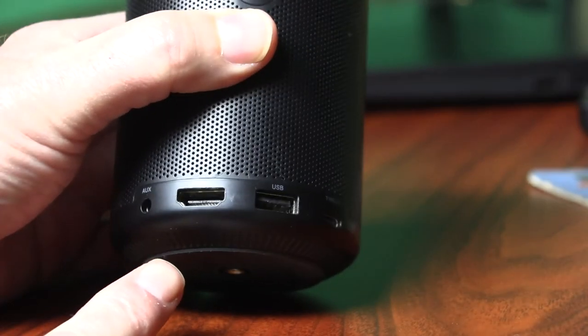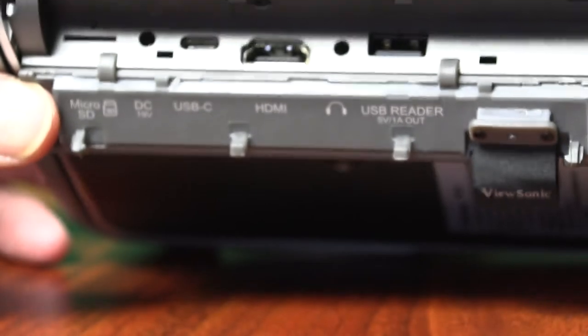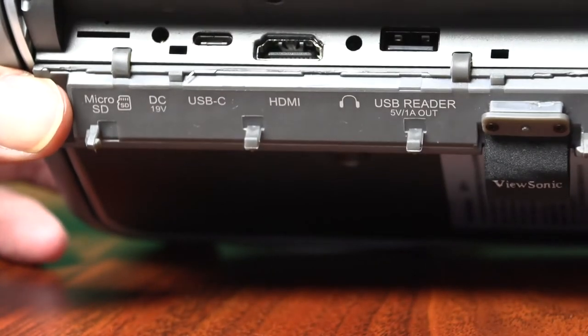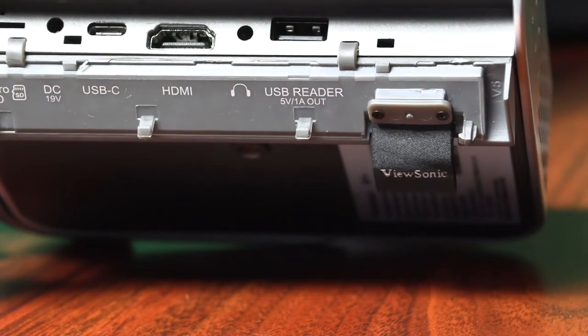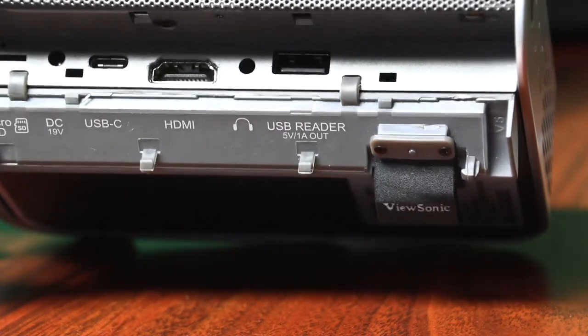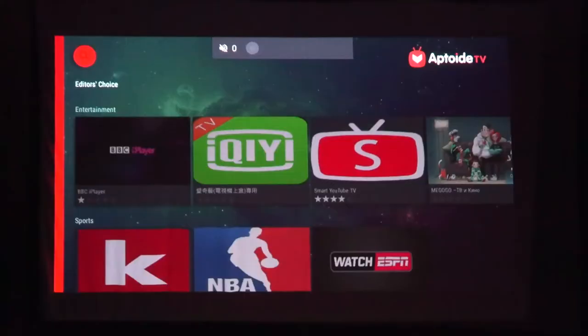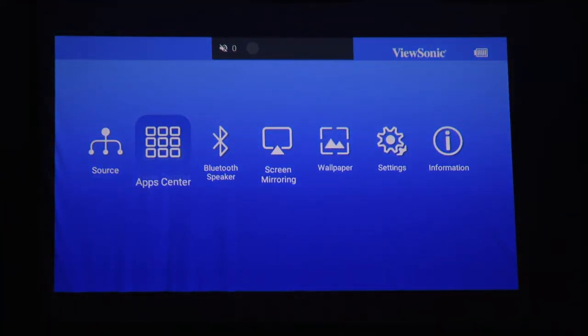In terms of how to get content to the projector and the screen, both of these projectors have HDMI, USB-C, and standard USB. The ViewSonic M1 Plus also has a microSD card slot along with 16 gigabytes of internal storage, which is large enough for about four hours of movies. Movies and shows can also be streamed wirelessly by mirroring content from your phone screen.